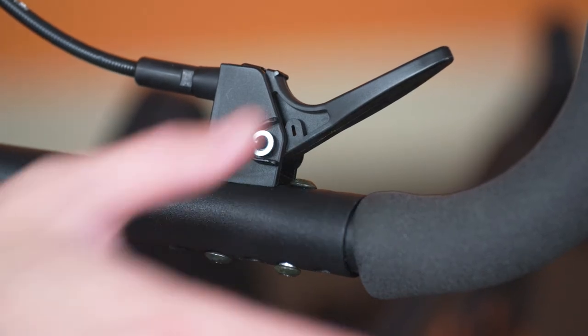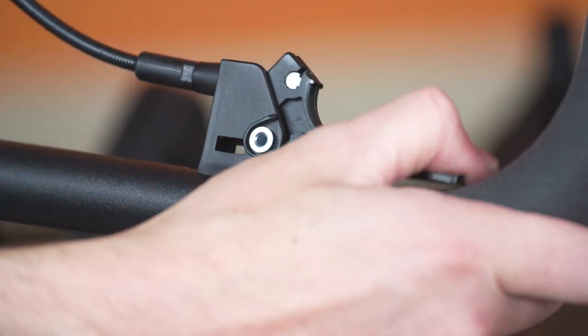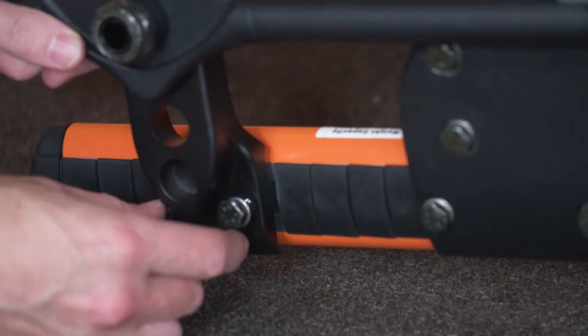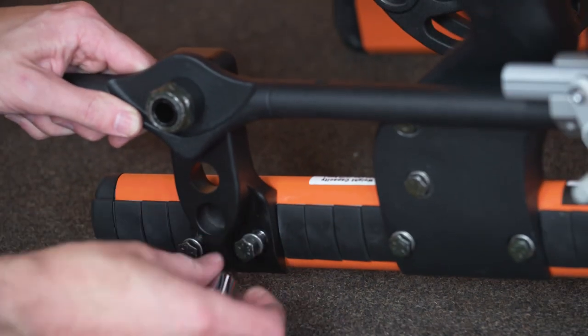Check trigger travel, and if necessary, adjust the cable turnbuckle. Triggers should have a small amount of free play when fully released. Reinstall the axle plate and torque the fasteners to specification.